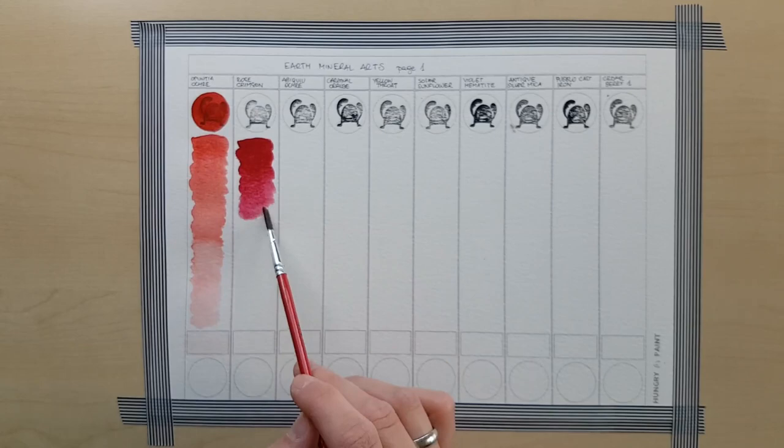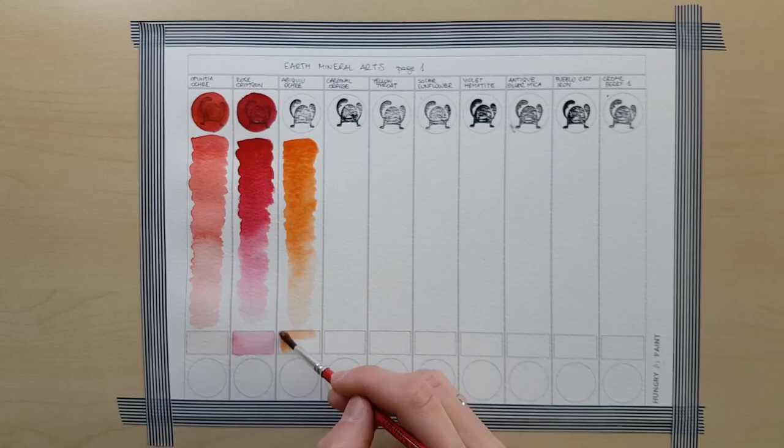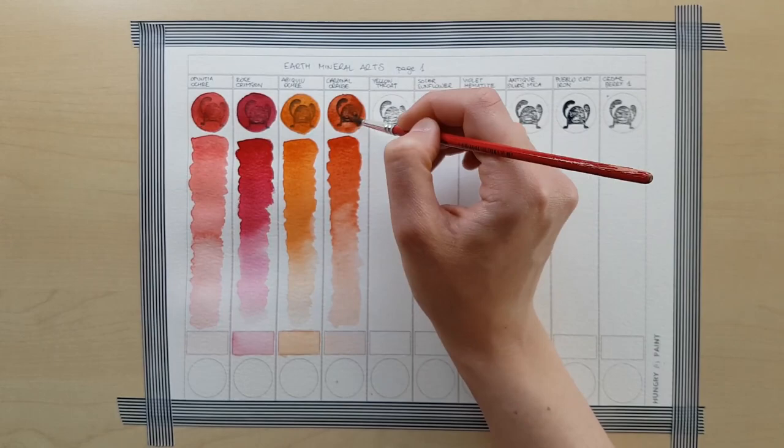Firstly, the colours themselves. They're just amazing. They're quite earthy, rather toned down, which doesn't mean there are no bright colours, but they look just more natural. A lot of these are made from rocks, a lot of ochres here. Most of the colours are opaque or semi-opaque, but most of them layer beautifully, so even if you use glazing a lot, I think these paints are going to work just fine for you. Margo has a lot of experience with making paint, a lot of knowledge, and it shows.